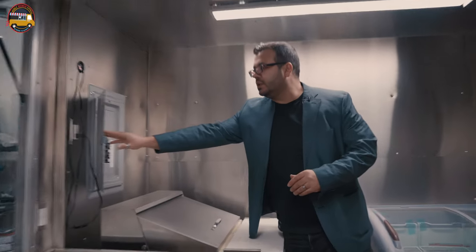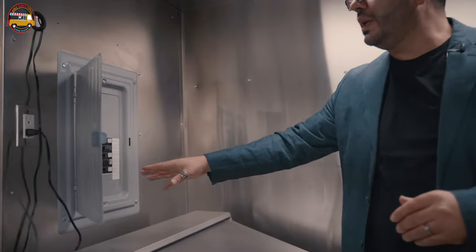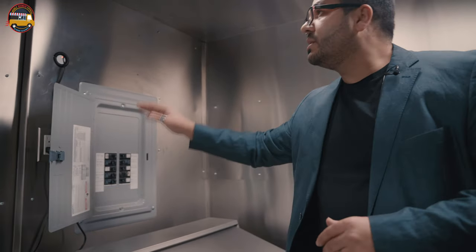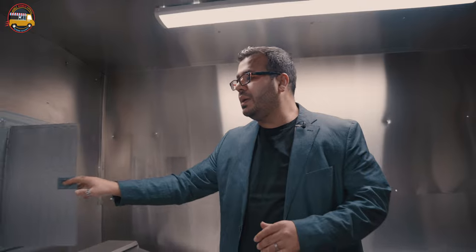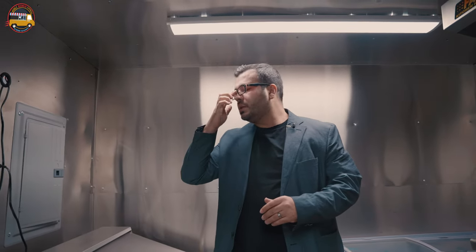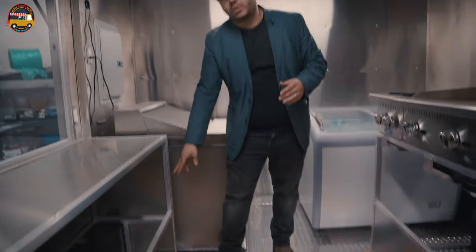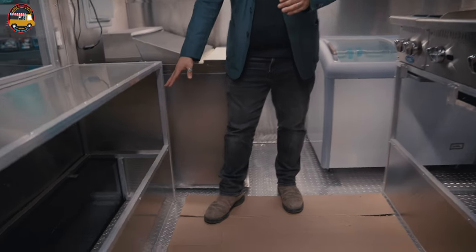We have the full 120-amp electrical panel set up on the food trailer. All of the wiring is behind the walls, and so is all of our plumbing and gas. We have a full countertop table here with lots of storage in the base.